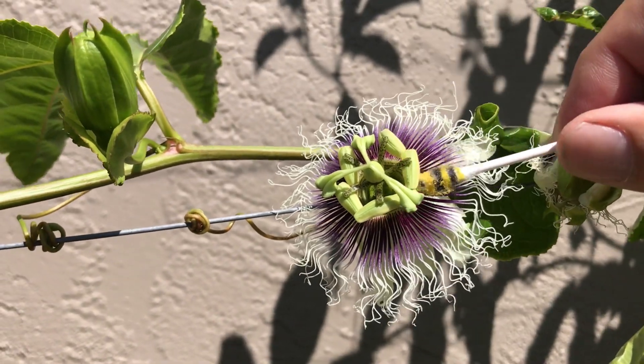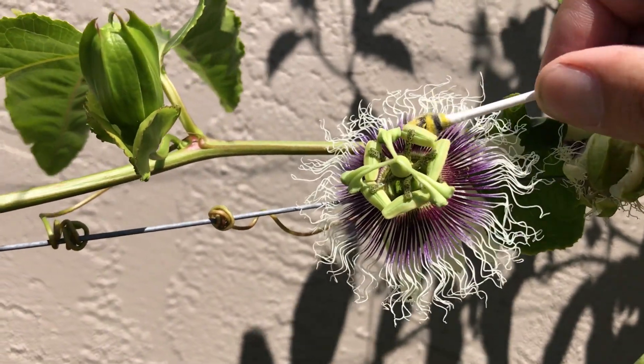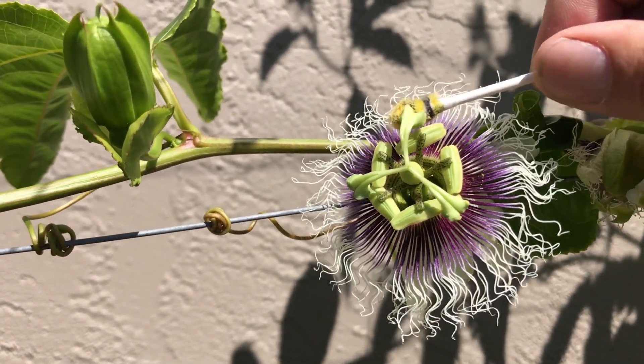So here we go. We're taking our bee and we are rubbing it on the anther and putting it on the stigma. So we're collecting the pollen and we're putting it on the pollen receptacle.